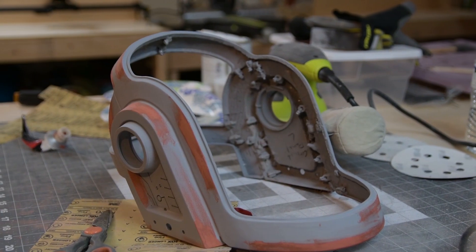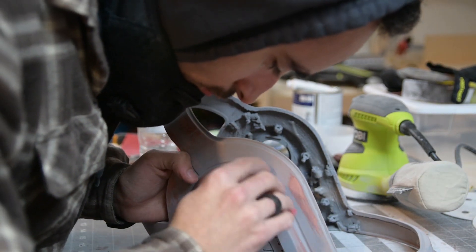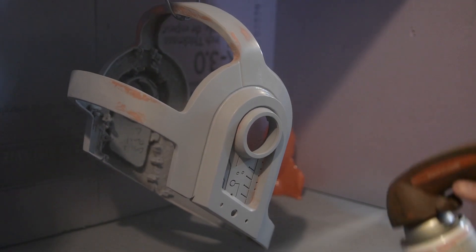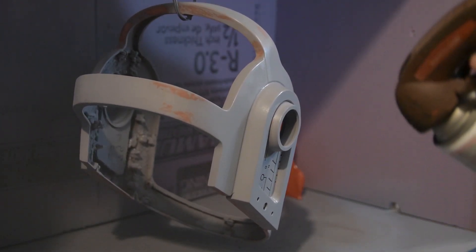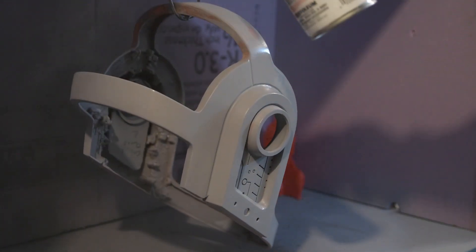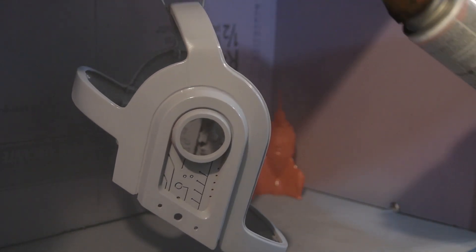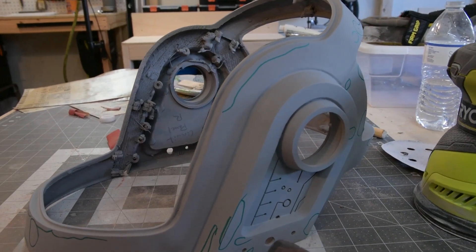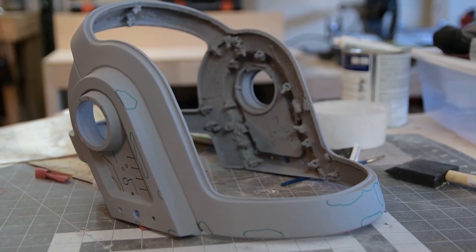I also applied spot putty to the rest of the helmet and sanded it down with 400 grit, which gave me a pretty smooth surface. Then I went in for another coat of primer. I laid it on pretty thick to try to fill in as many of the imperfections as possible. At this point the helmet is pretty smooth, but there are still a few problem areas I want to go in and fix. It's not perfect, but it's come a long way from looking like a 3D print.